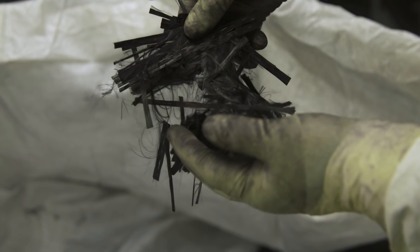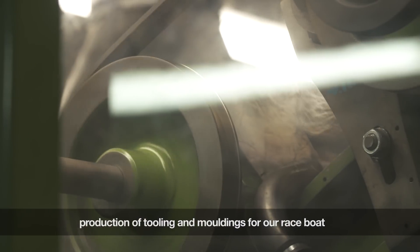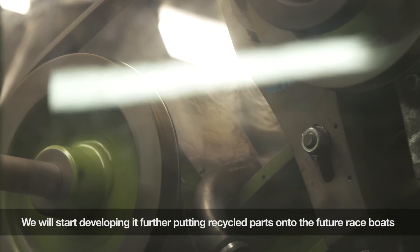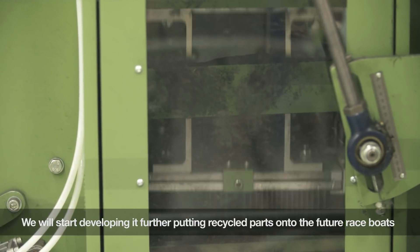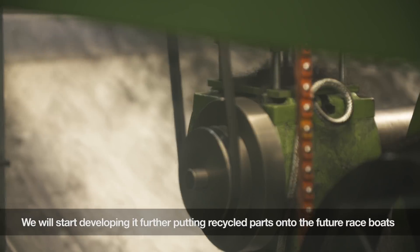Over the next cycle of the America's Cup we are looking to use recycled materials in the production of tooling and mouldings for our race boats, and then we'll start developing it further and further along the line, with the aim of actually putting recycled parts on the future race boats.